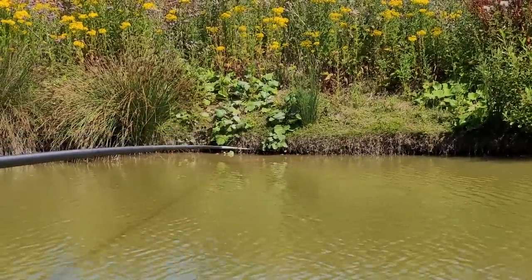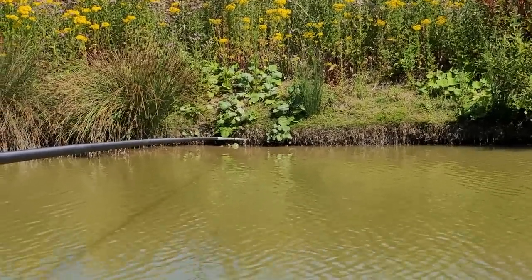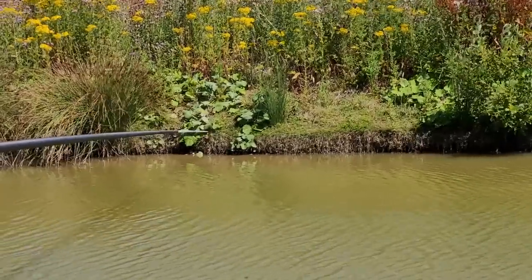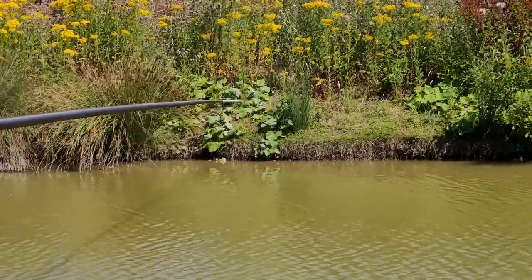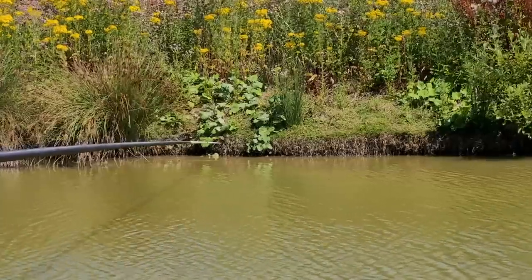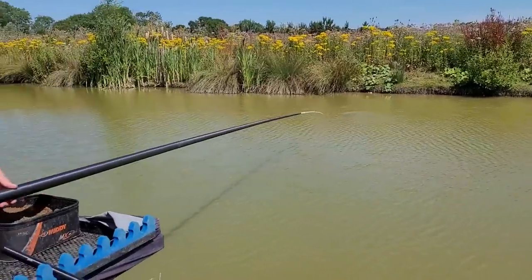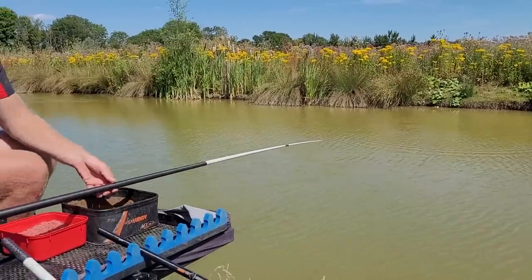We've even had a couple of chub today. We're going to lower our rig and any little sharp dip on the float is what I'm going to strike at. Typically the wind gets up just as we start fishing it.